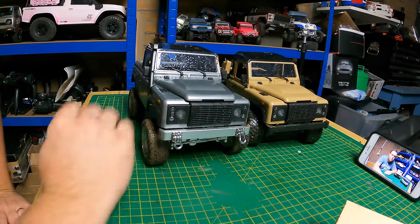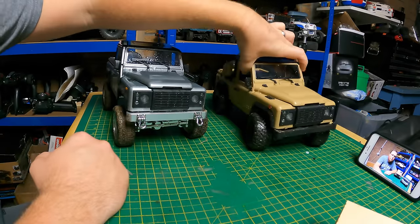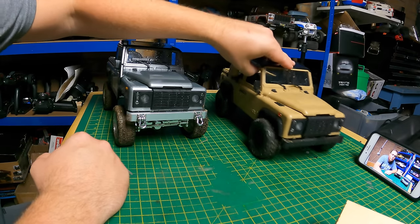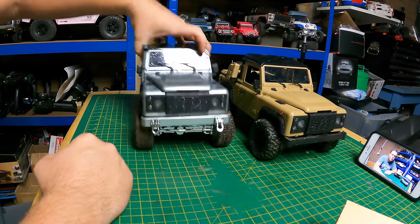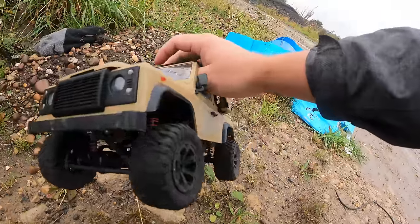It's a horrible day out — rainy and not very nice, but the wind's okay. Just to note, I've had an issue with the expensive one after going through water — there's no real low-end throttle. The stock ones are usually pretty good for that, whereas this one is a little bit jerky. But it still runs enough to give you a good comparison between the two.